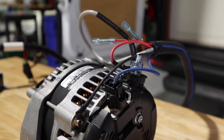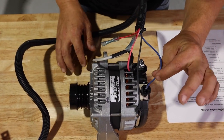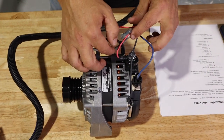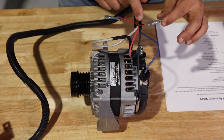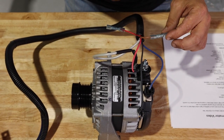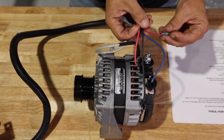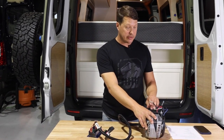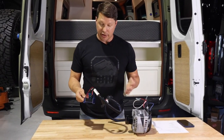Here's the wiring off the regulator: black is ground going to the body of the alternator; blue is the control wire telling the alternator to turn on and off; red reads the voltage at the positive terminal of the alternator; brown is the exciter wire connected to the terminal that has power only when the vehicle is running; a second red wire goes back to the batteries sending voltage to the regulator; and the gray wire is the temperature sensor reading the alternator temperature. Everything comes pre-wired — all you need to do is hook it up.